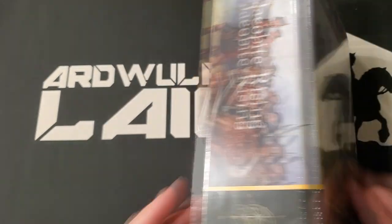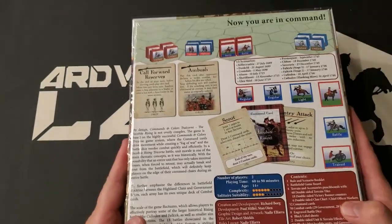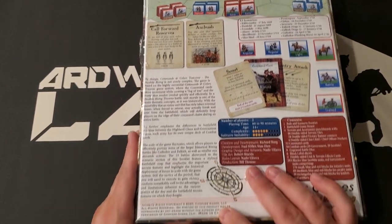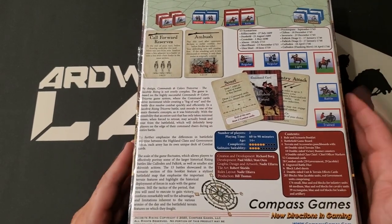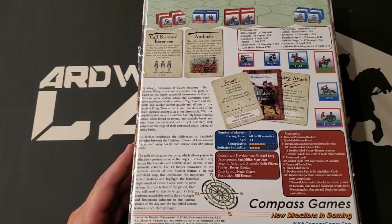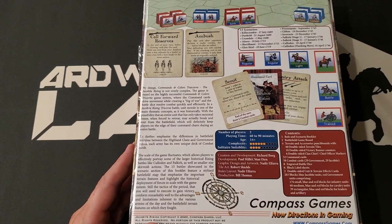This is in a large, heavy box — good three inches here. This looks like it was made in China. We have two players, as are all Commands and Colors games except for the big epic stuff. Playing time is 60 to 90 minutes, which sounds about right. Complexity they put at 6 out of 10.